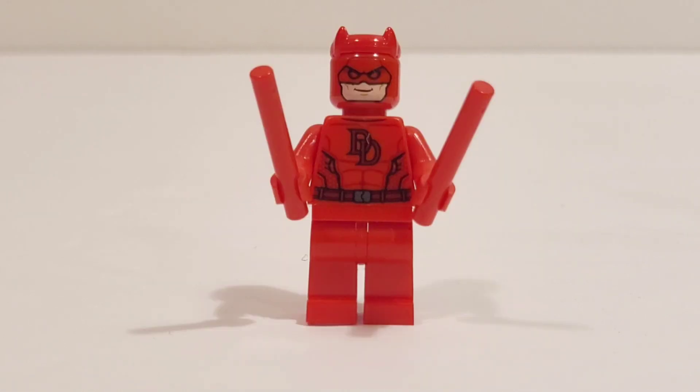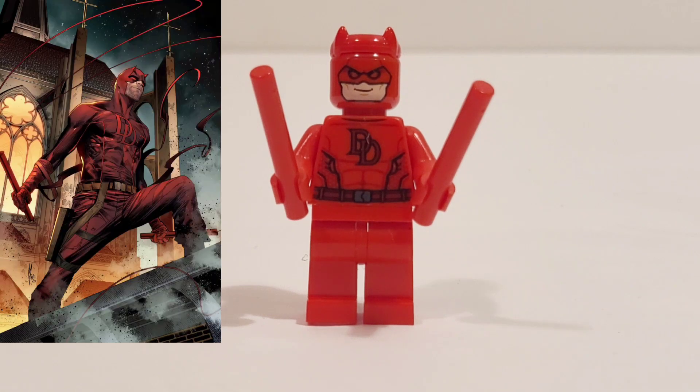Next up, we have Daredevil from the Daily Bugle, and he is beautiful. We've never gotten an official Daredevil minifigure up until this point, and I love his red batons. I love the red horns and red face, and his costume looks great. His legs are a little bit bland, but this is the best comic book accurate version of Daredevil we have to date.